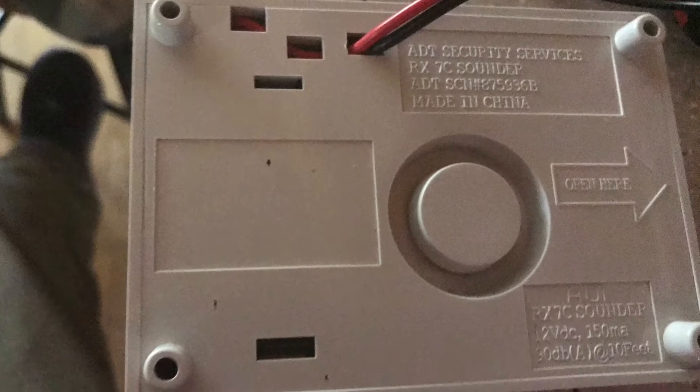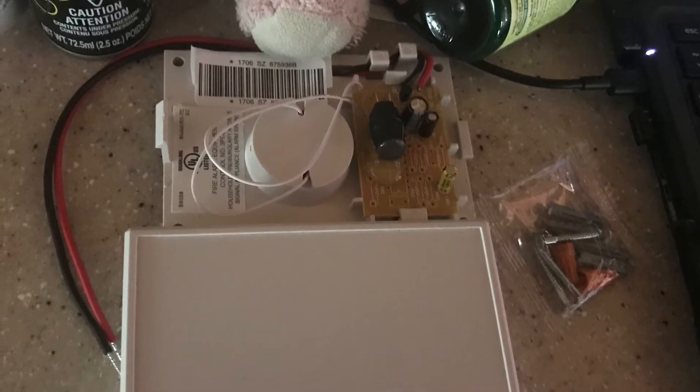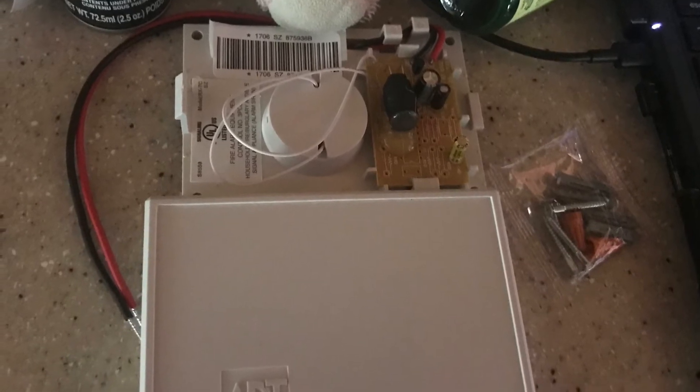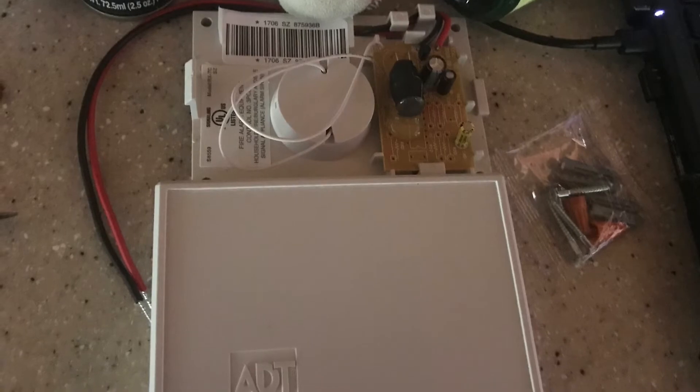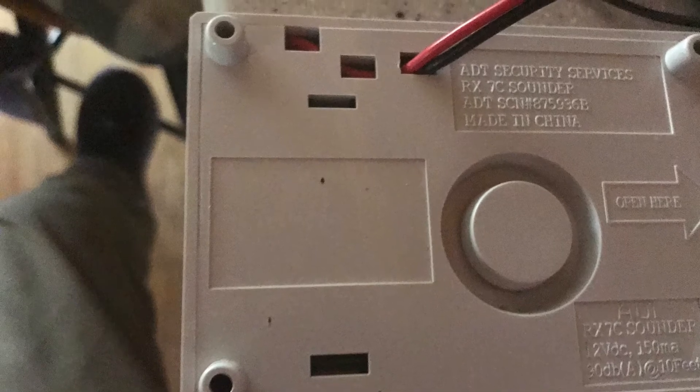The ADT RX-7 and RX-7C sounder is installed by ADT in commercial and residential areas. We're going to take this RX-7C apart to see what's inside it. Most people whenever they see the RX-7 or RX-7C might wonder why there are no holes in the front. That's because the siren sound goes out through the back. People might also wonder if the parts are mounted in the front cover or in the back.